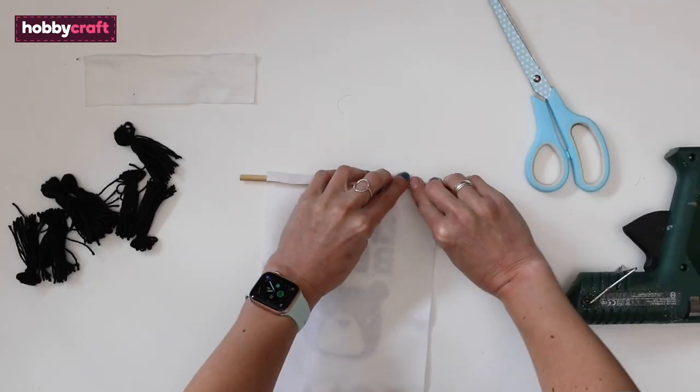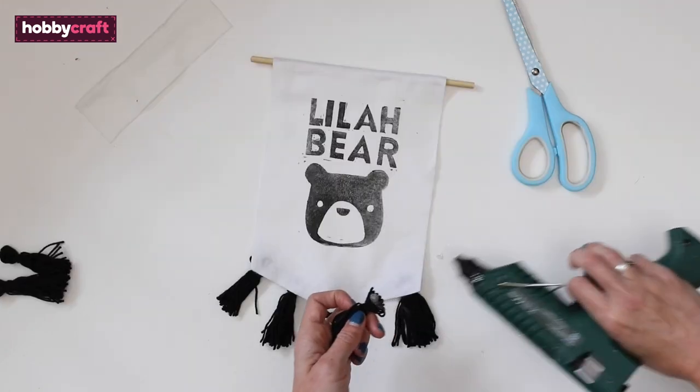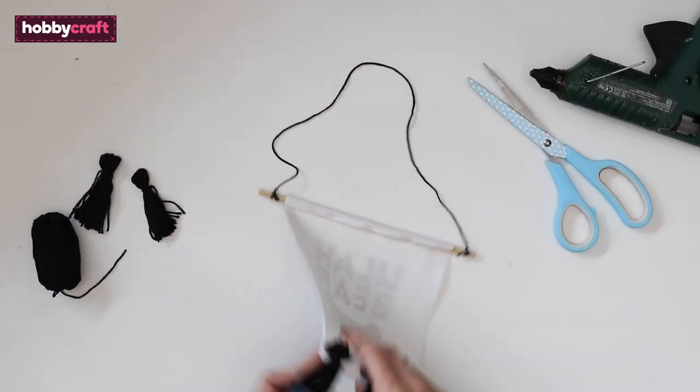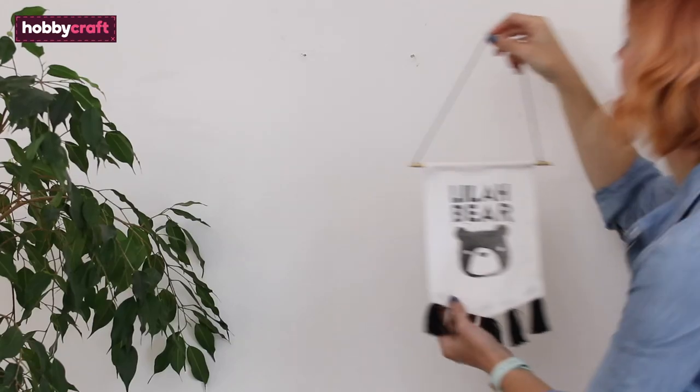Add a length of glue to the back of the banner and place the dowel on top. Roll it up to glue in place and conceal. Glue the tassels onto the back of the banner, spacing them evenly onto the bottom of the felt. Finally, tie on some black wool to the ends of the dowel to allow you to hang the banner up. You can add a dot of glue to the back to ensure it doesn't slide off.